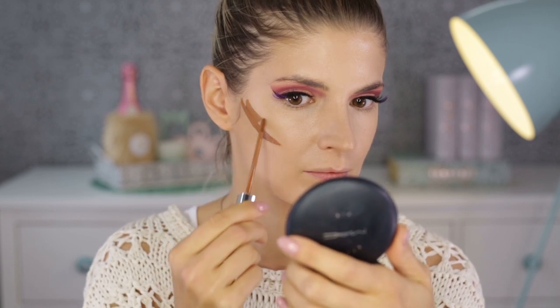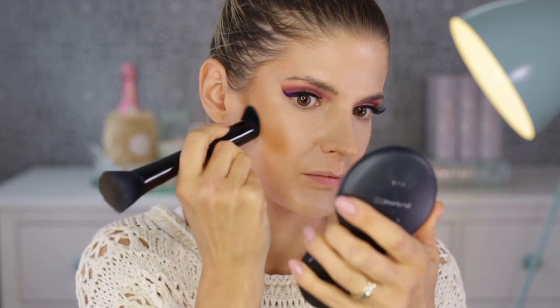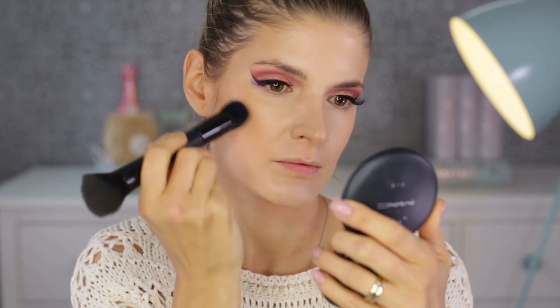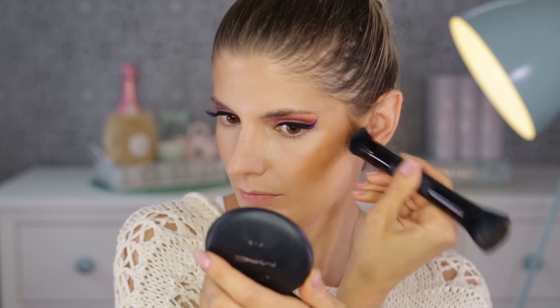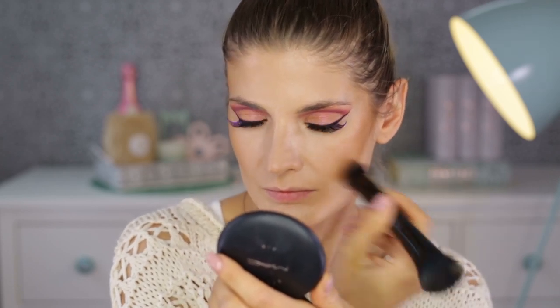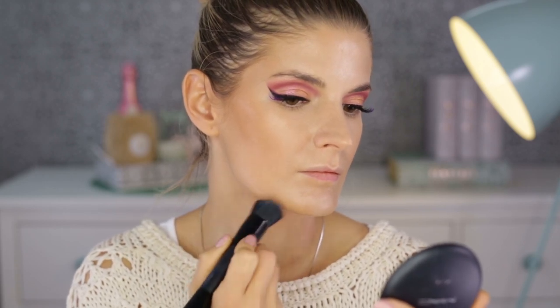Another favorite concealer is the L'Oreal True Match one — I adore the foundation but the concealer as well. This is in 8DW, which means caramel or toffee, and I'm using this as my bronzer today. I didn't think it would be so dark on my skin — next time I'll mix it with my foundation to lighten it a bit, as I had some difficulty blending it out.